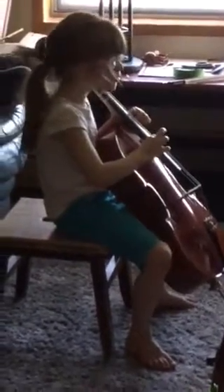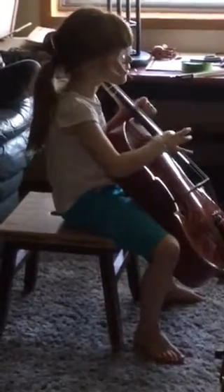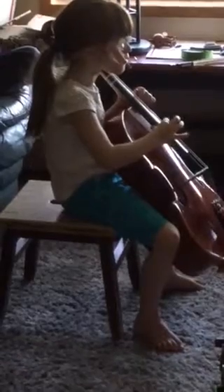So which one's the A string? Let's pluck it. The A string? Almost. Go the other way. Almost. There we go. So listen: A, A, A.